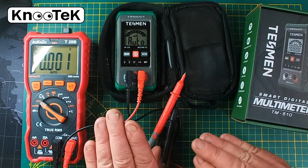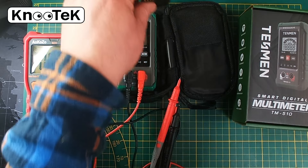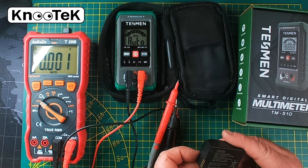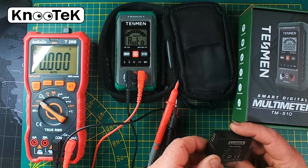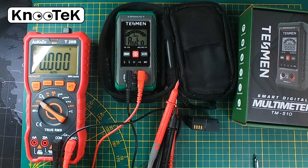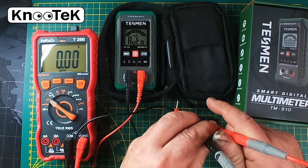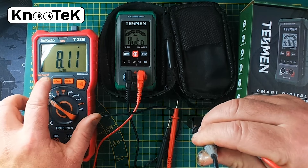So without further ado, we're going to test both meters on voltage and resistance. We'll start with voltage, using my Lumix G7 camera battery. According to the label it's rated at 7.2 volts, but I'm pretty certain it's in the 8-volt range. We'll measure the actual voltage — setting it to DC voltage and placing the probes on.